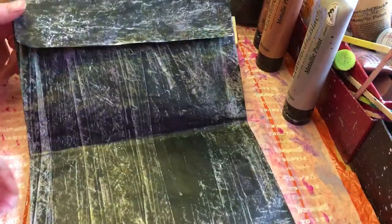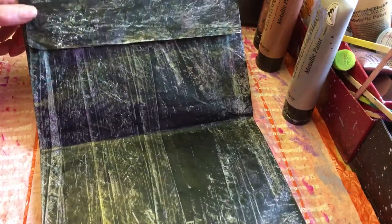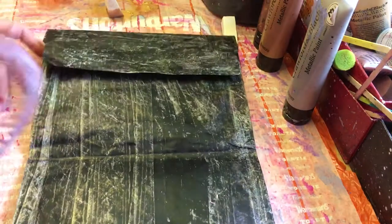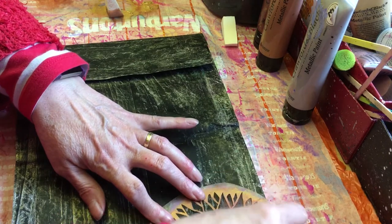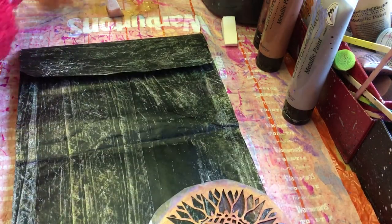Shall I do the inside as well, shall I just leave that? I think I might just leave it — actually I've got loads of paint left, let's go for it. It's a double whammy challenge, so we can do double whammy.